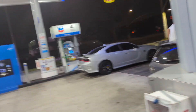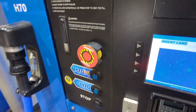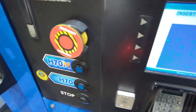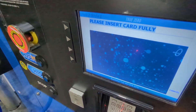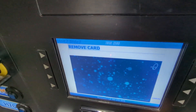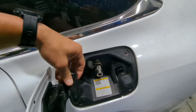This is the Placentia station. Let's put in our Toyota fuel card. Here we go. Take off the dust cap.